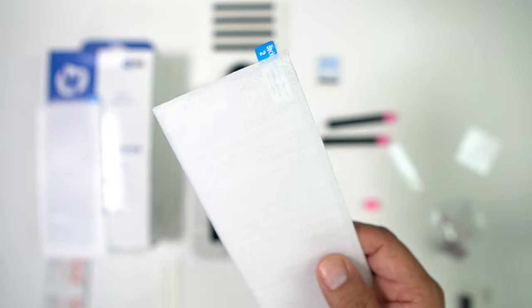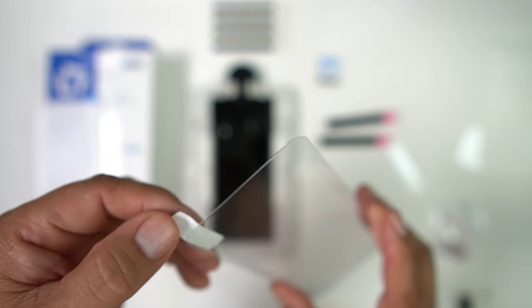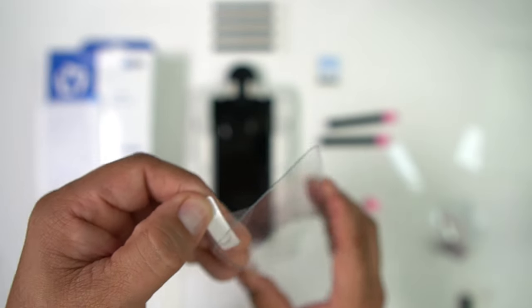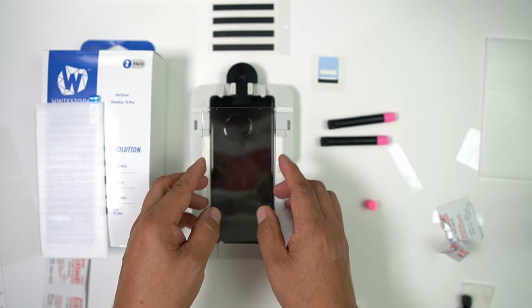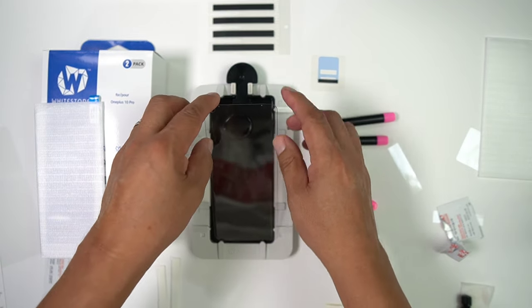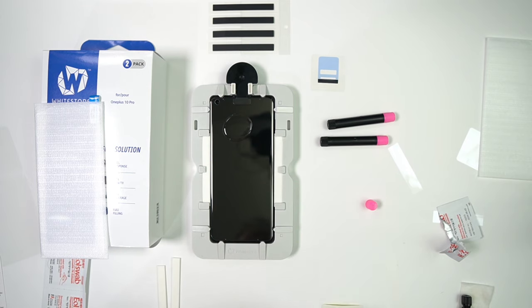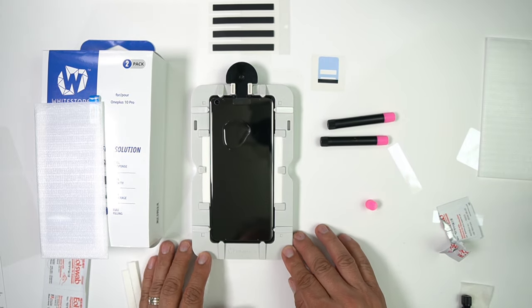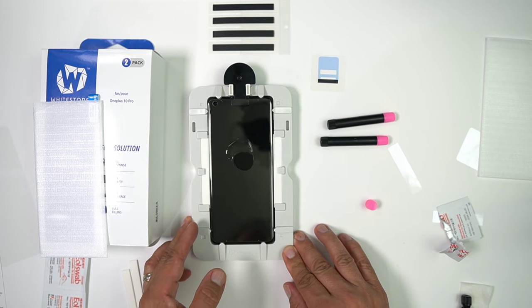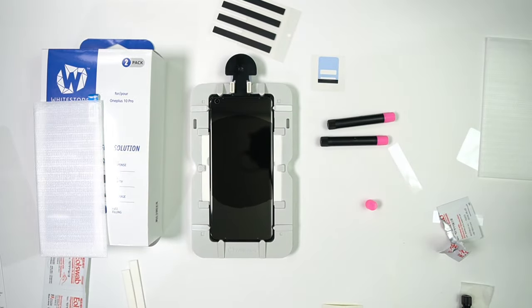Grab your screen protector, pull off the backing — you'll see the hole for the camera so you know where to orient it — and place it on the bottom, letting it lay down on top of your guide. Make sure it's in there, push down on it so it goes to the middle, then pull your pin and let all the glue spread from top to bottom. That takes about a minute and you'll be good to go.